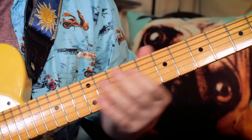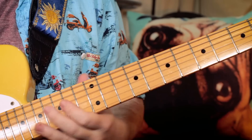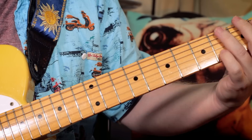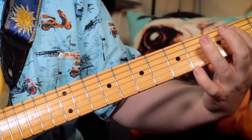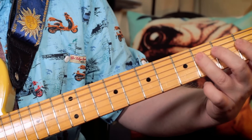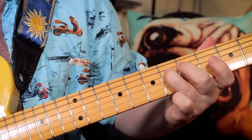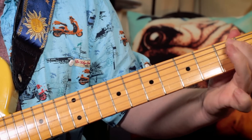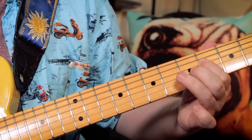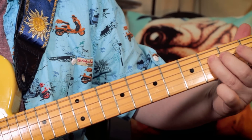And then just to finish off, down here I'm hammering from B to C sharp, then playing E — so frets 2, 4, 2. Then sliding up to 6, G sharp. Then play the B. Then going back down: G sharp, F sharp, E. Finish it on F sharp.